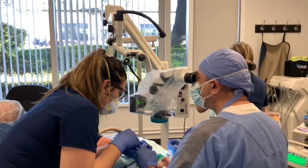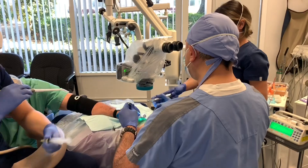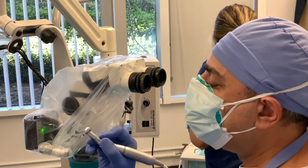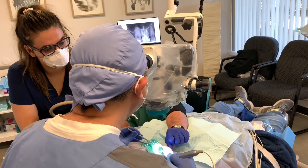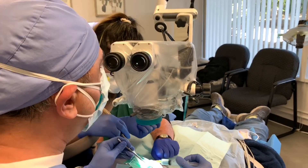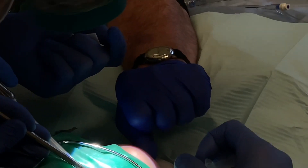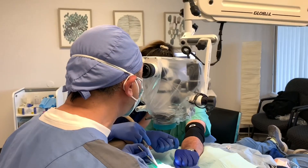In the distobuccal canal my flare file didn't want to go to the full length of 22 millimeters due to the taper. So I used a regular stainless steel size 20 K-file to establish that length — and the 20 goes with ease. Now that the stainless steel 20 went to length, my flare file should follow. If it still doesn't want to go, I won't force it — I'll go to 25 first, then try the flare file again.